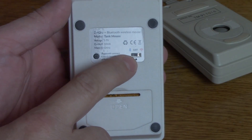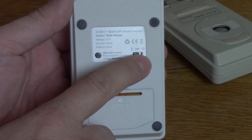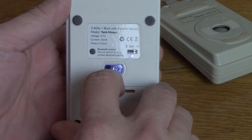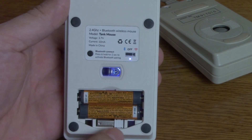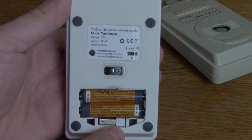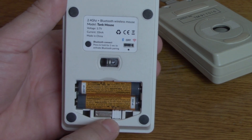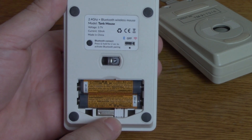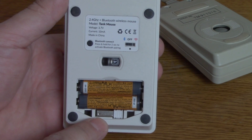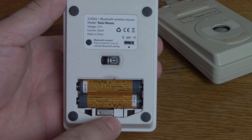Look at the little button here — it's a little switch. One side is Bluetooth, the other is 2.4 gigahertz. If you pop off the battery compartment, you'll see right in there is a little standard mouse dongle. That little dongle works as a standard 2.4 gigahertz receiver and will connect to any computer — a Windows PC, a Mac, Linux, or even an actual Amiga if you have one of the cool 9-pin to USB interfaces that are available.